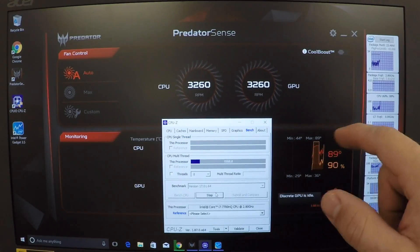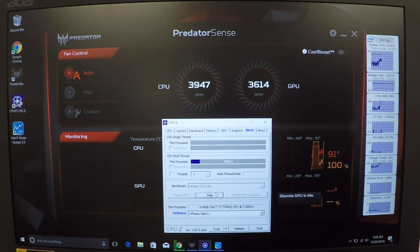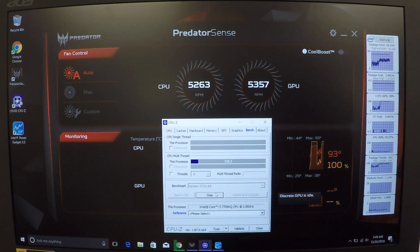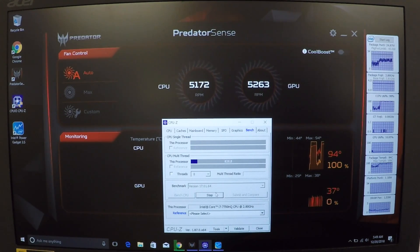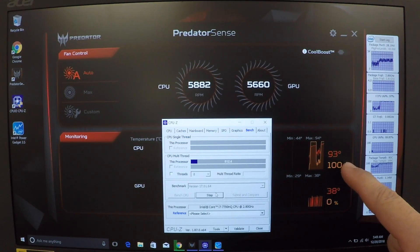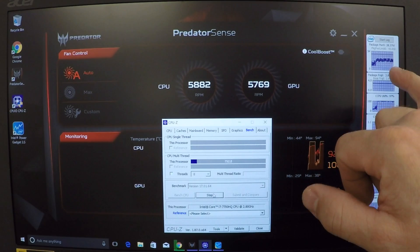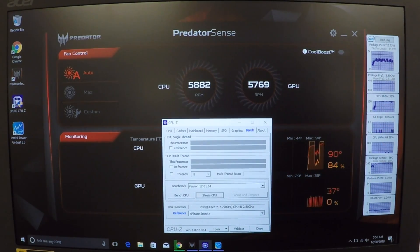Before I take it apart I want to do some benchmarks on this computer and see what the thermals are like. I'm running CPU-Z and doing a CPU stress test — I fast forwarded this video so it goes quicker. You can see the CPU is getting really hot, reaching 91 to 93 degrees Celsius. The fans go to full bore at 5800 RPM. This indicates the thermal compound inside this laptop is not performing well and there's a lot of fluctuation in power delivery — we're thermal throttling.